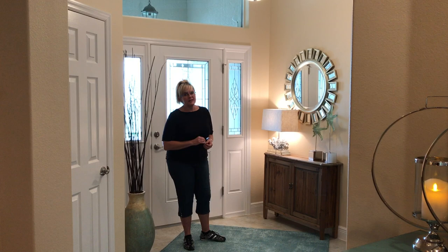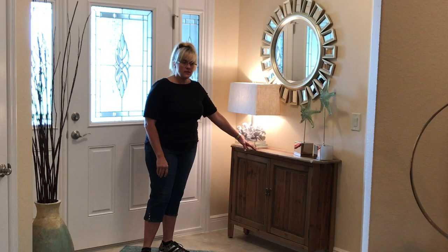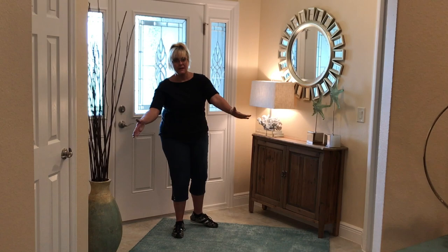Hi, this is Ruth Dyer with Finishing Touch, and I am here in an Iris. We're going to start you in the foyer. The Iris has a large foyer, and we put a very thin table at the front door here. We can have a light on it — it's nice to have the light on at night so it looks like your home. A starburst mirror and a few decorative pieces, not too much, but we can fit a 5x8 rug in here.